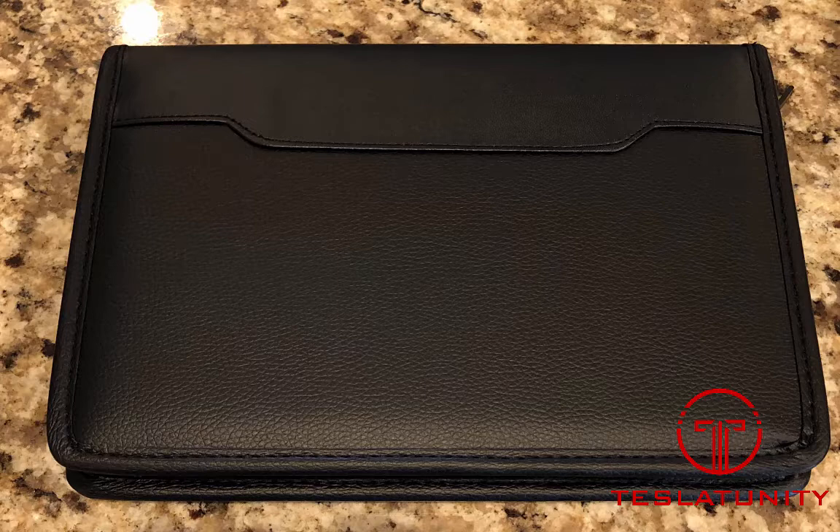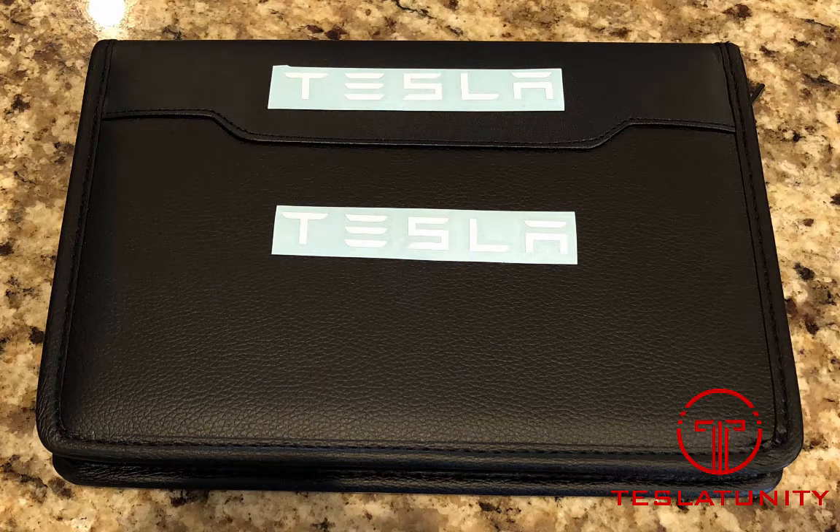You can go on to Etsy and order a Tesla vinyl sticker. I'll put the link down below in the description to the exact one that I used — it's a perfect size fit. I apologize, it's not a video, it's some pictures from having done this. It's a little tricky to transfer the vinyl stickers over to the leather portfolio.